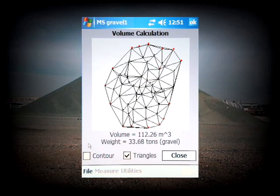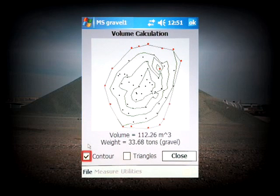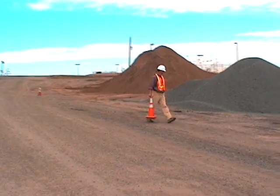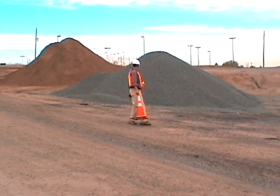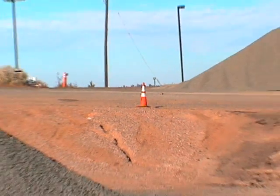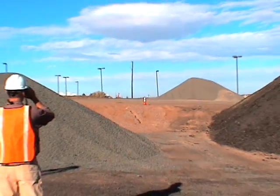MapSmart will now display the volume and weight of the stockpile. Toggle on the Contour box to view a map of the pile and make sure the shape looks correct. As you can see, this stockpile volume solution is fast, easy, and will save you more time and money than any other method out there.